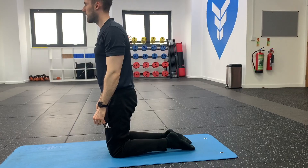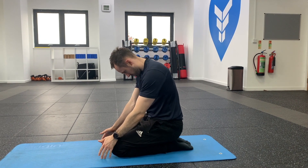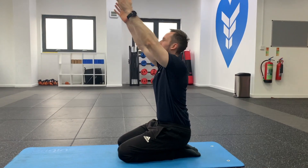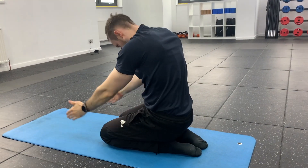Another variation you can try is a kneeling mountain. This will get your arms involved. Sit onto your heels again and this time reach above your head and look up, then come back down and look down. Repeat on and off for this.